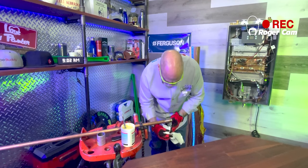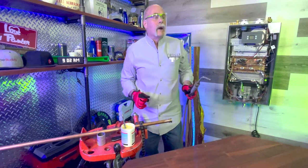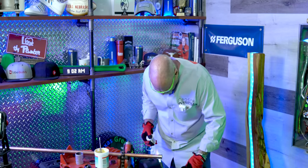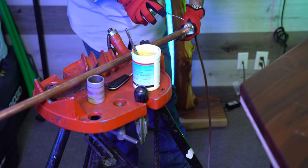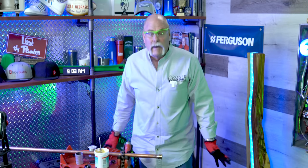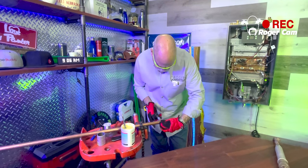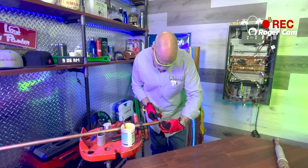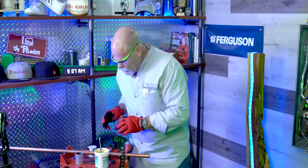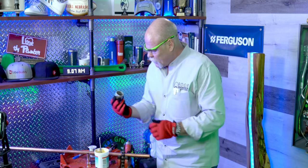Now I'm going to go ahead and wipe off the excess flux and get ready to burn it. Now we're going to let this cool a second. Nice clean cut — and I know I'm going to use this again, so I'm going to go ahead and get it ready now.